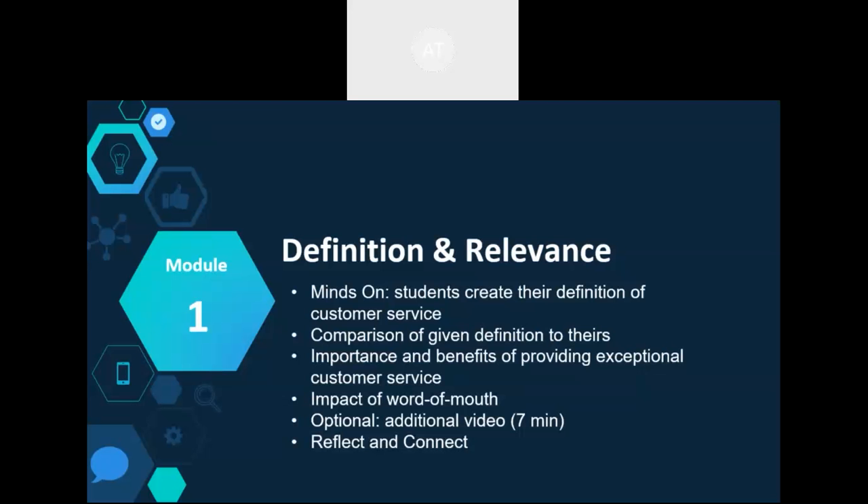There's also an additional optional video added in — there are about seven of these throughout the certification, each about seven minutes long, all from different TED Talks. The optional videos have a hospitality and tourism connection, but the lessons learned apply to any sector. The module ends with a reflect and connect, and there's often a consolidating reflection activity at each module.